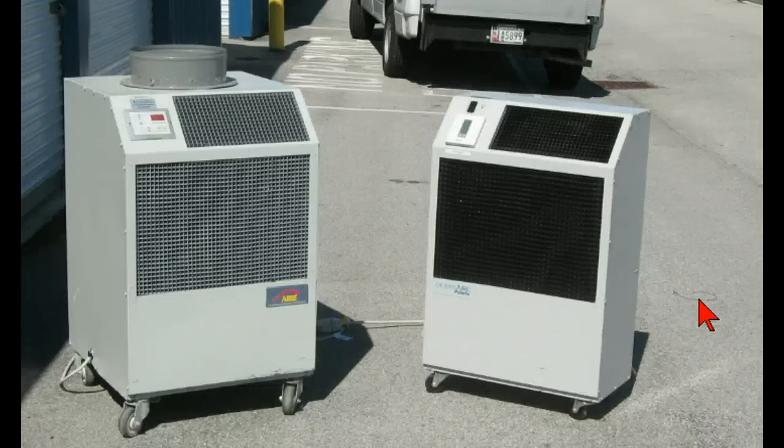Atlas Sales and Rentals has these available for rent and for sale, and they go from essentially one ton all the way up to five tons. So if you have a situation where you can't exhaust the hot air off the compressor, water-cooled might very well be the answer. Thanks for watching and call us anytime at Atlas Sales and Rentals — that's www.atlassales.com.